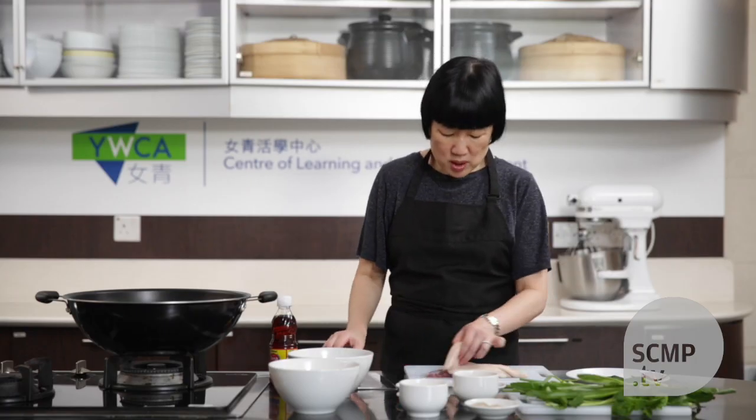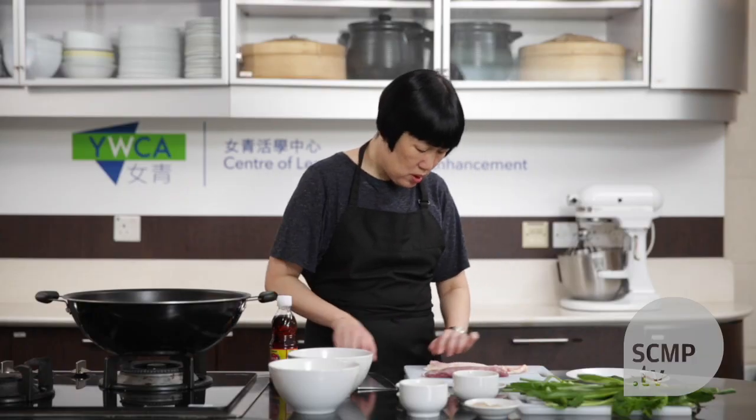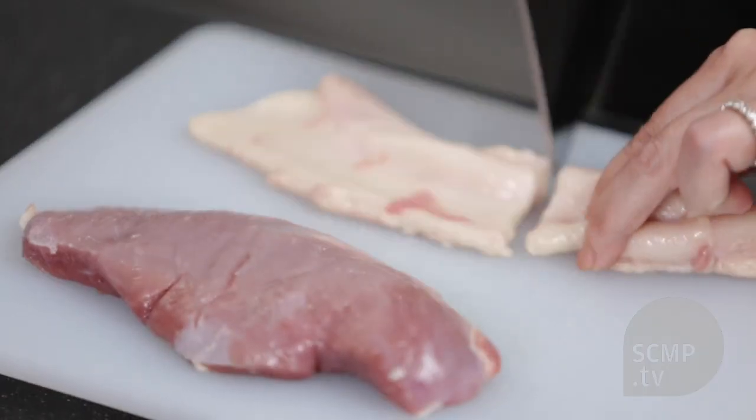With the duck breast, I've separated the skin from the meat. You cut the skin into long thin strips.